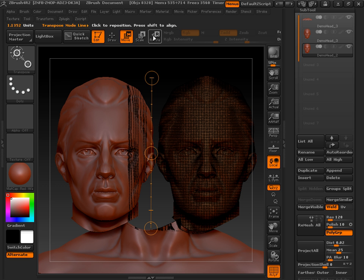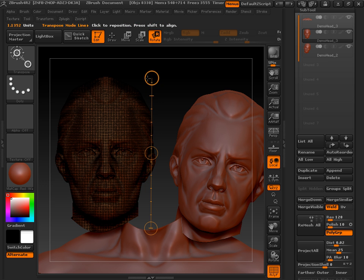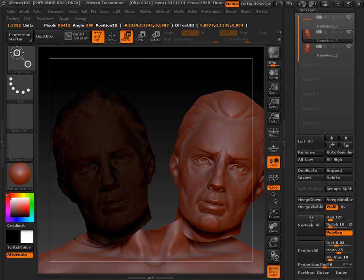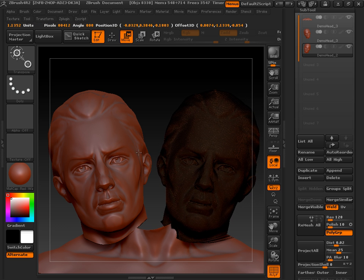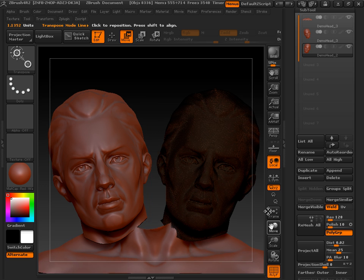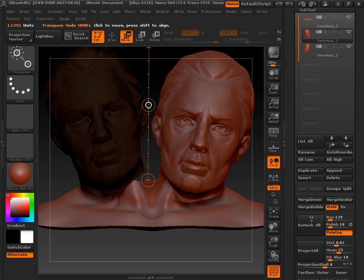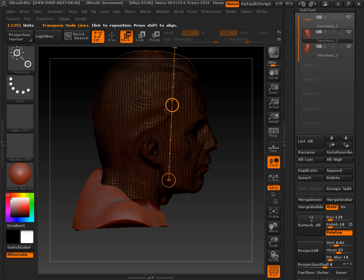Now I'm just going to rotate these a little bit. Go back to the other one, rotate, move. Now I'm just going to sink them into the neck region here a little bit. Same with this one. Looking at these at all angles, I can see I can move these back a little bit also.